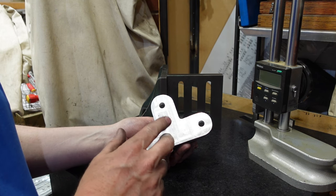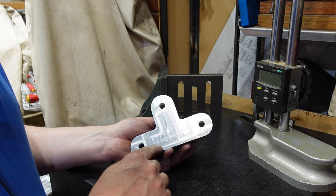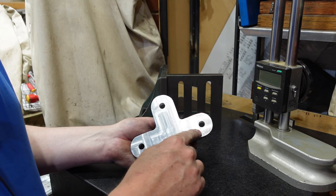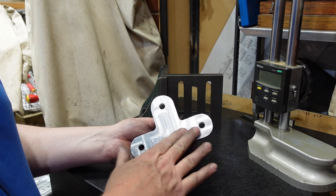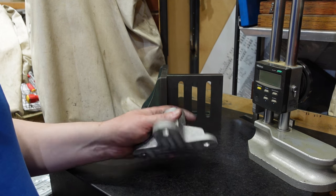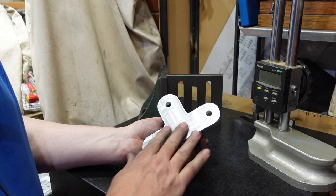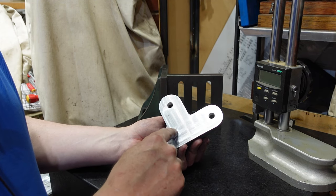I've machined off the back of that. They say you can feel a one-thou difference with your finger, and I've got just a little bit of a lip there and maybe a little bit over there. At a future date I'll get some emery onto a flat surface or glass plate and give that a bit of a scrub just to flatten it off. There is a little bit of porosity in the casting but nothing to worry about.